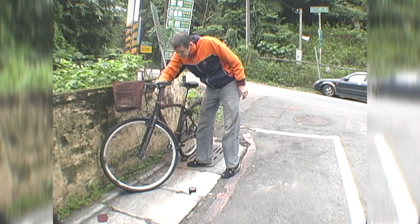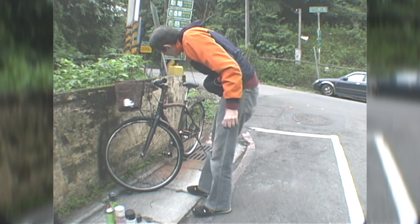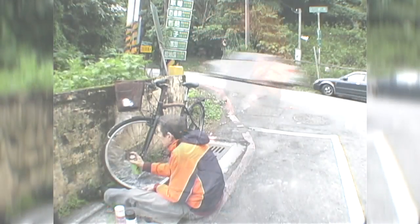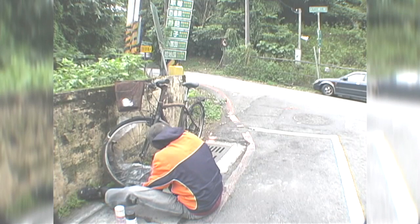I realized that the wheel rims looked too bright and new, but I didn't want to paint the braking areas, so I taped off the brake landings and sprayed the rims black. I also hit the branding on the sides of the tires.